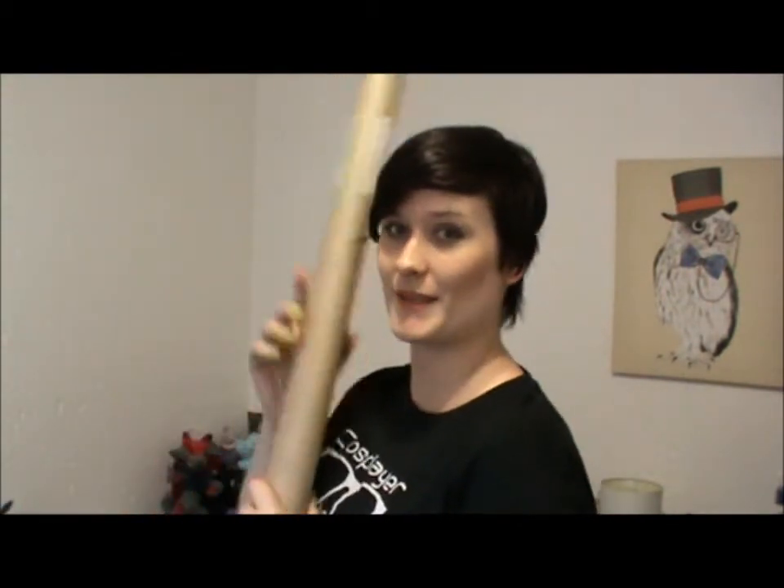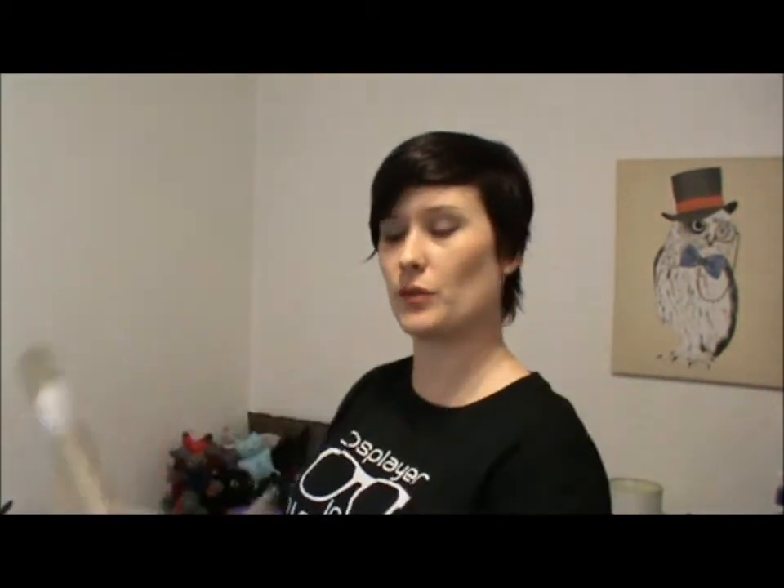For my jetpack, I'm going to use this as a base for the two rockets, and cardboard for the center, and I'm going to cover that in thermoplastic as well. So that is the start — I have the supplies and I am going to be working hard on this one.